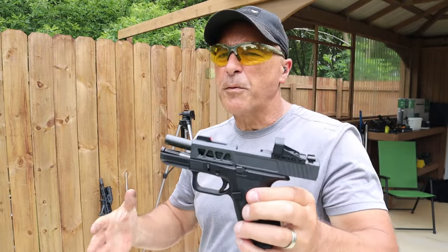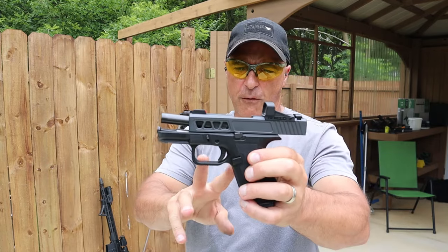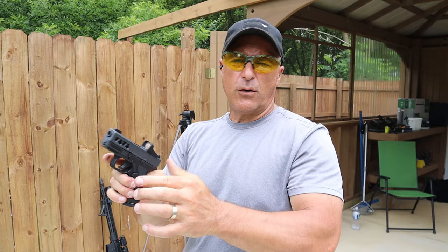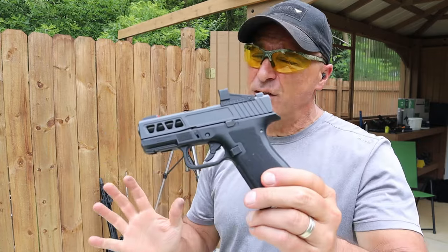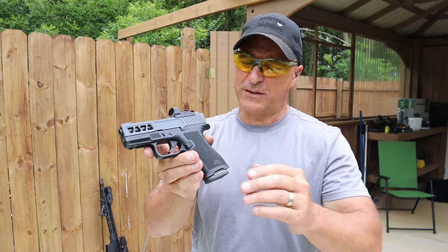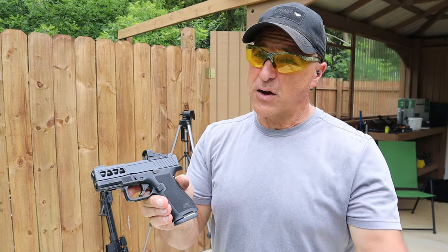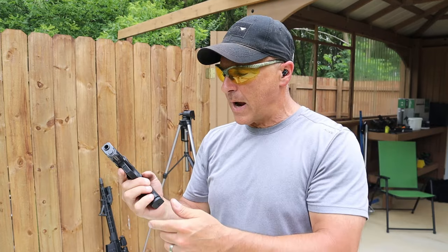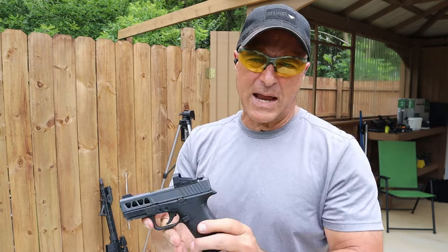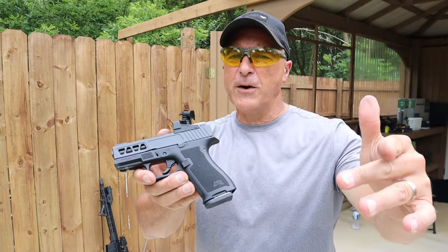The gun is performing well. I've had two light primer strikes so far off camera. This is not a new gun, so it could be an ammo issue, but I don't think so because the ammo I've been running functions well with other handguns. I'm going to wait and see.